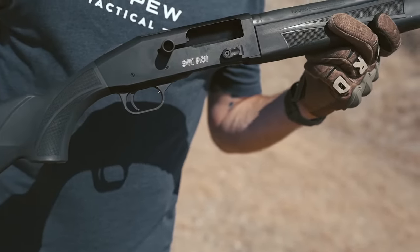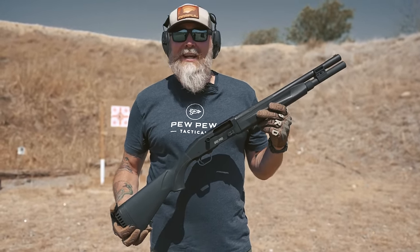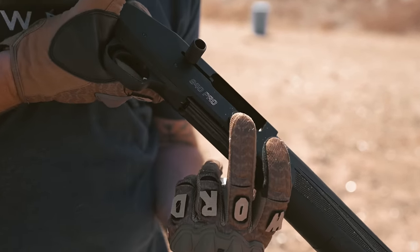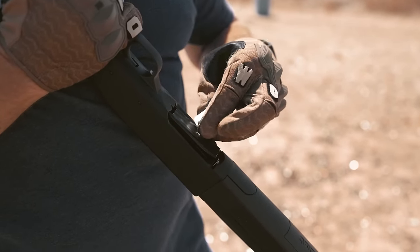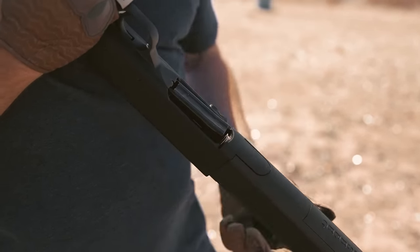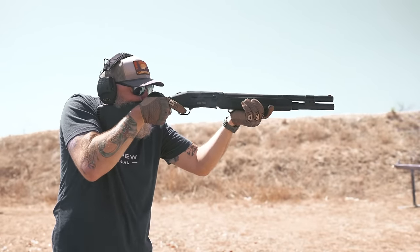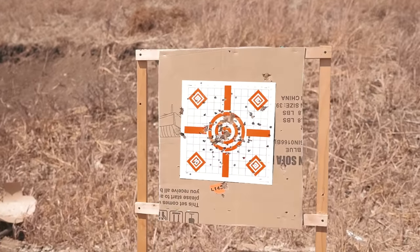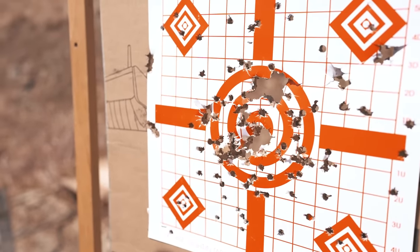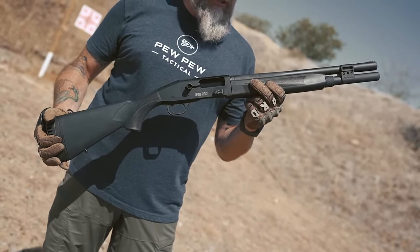This is the Mossberg 940 Pro Tactical and we've given it a pretty good shakedown here at the Texas Shooting Academy. This is a sweet shooter with a lot of great features — 7+1 capacity in 12 gauge. We fired everything through it: bird shot, double-ought buck, and slugs, and it handles everything like a champ. The recoil mitigation pad is great, the trigger is standard, and all the controls are oversized.